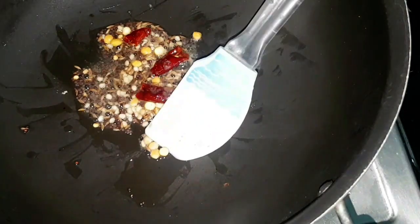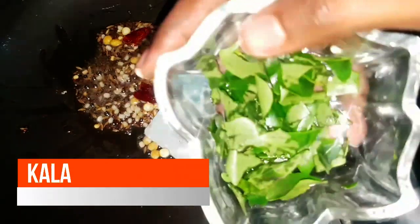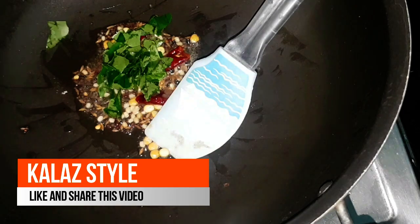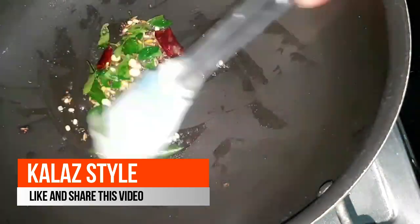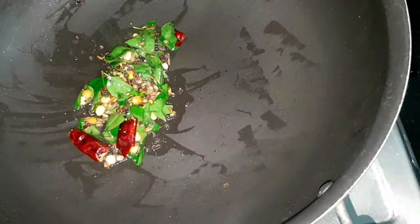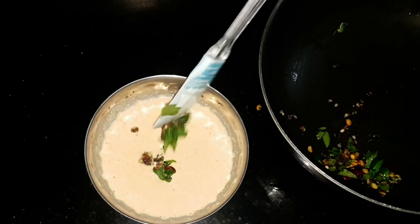Add finely chopped curry leaves. Once everything has popped, mix it well. Add the tempering to the chutney.